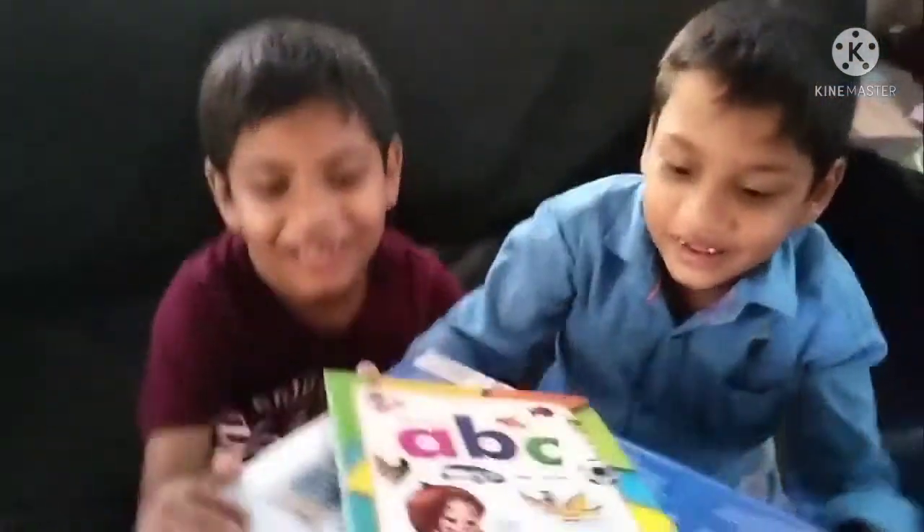It will be your new clothes. The book will be done. I am going to show you a new coat. How can you wear it?